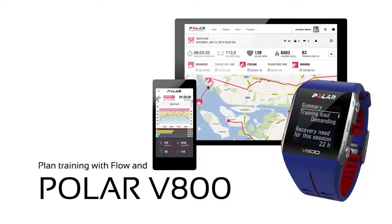Welcome to planning training with Flow and Polar V800. You'll see how to create an interval training target and how to add an interesting route to your favorites.